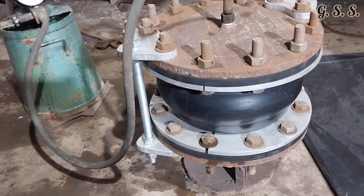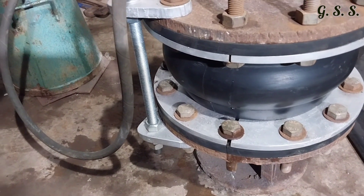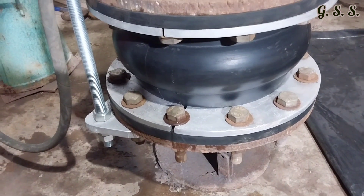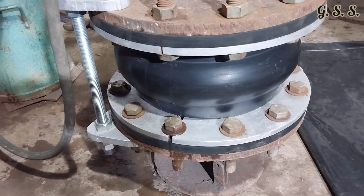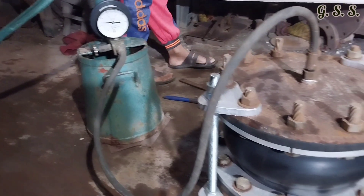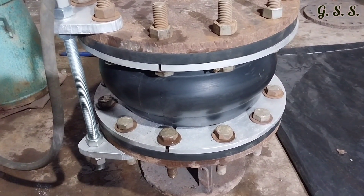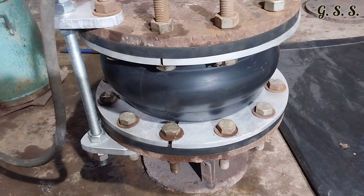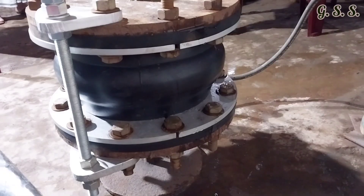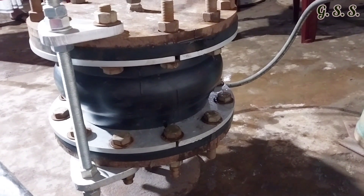During testing it is found that water is leaking from the retainer ring joint area. It is due to uneven tightening of flange bolts and rough surface of the blind flange. Now the pressure is 15 bar and leakage is there through the retainer ring joints. Similar leakage is found on the other side of the retainer ring joint also.